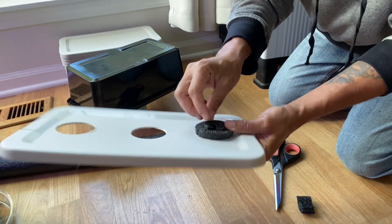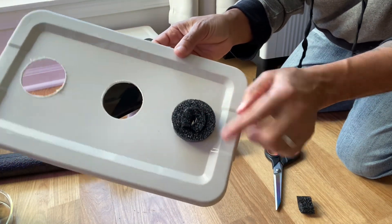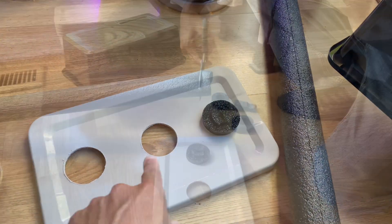You want it to hold the seedling in place but without squishing it. Now I'm just going to repeat the process two more times for the remaining holes.